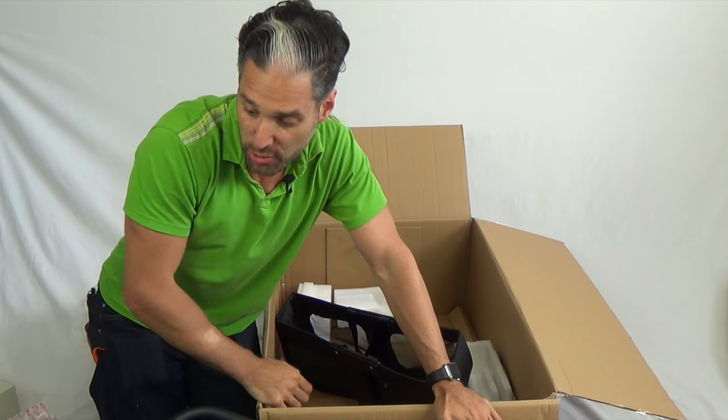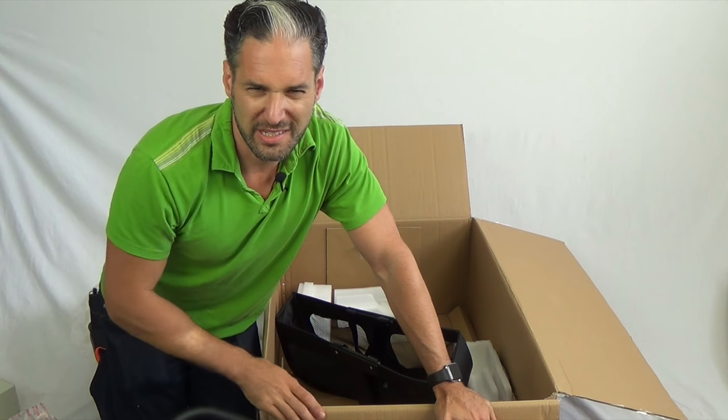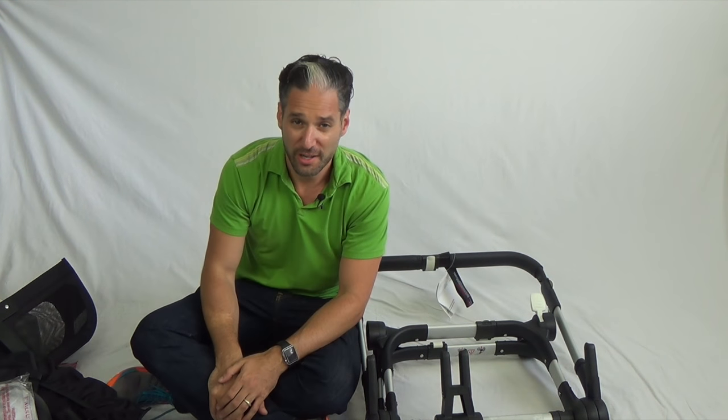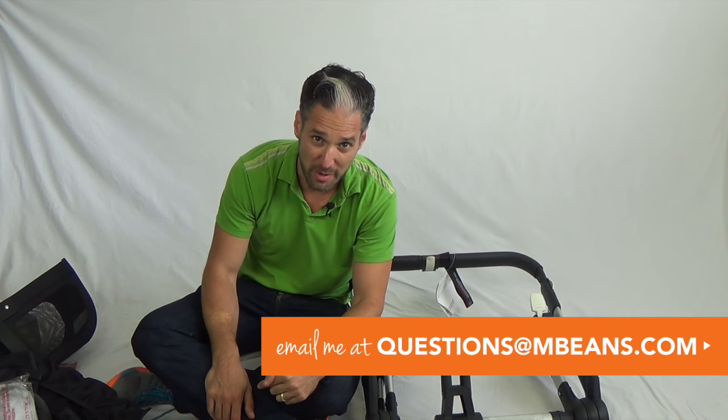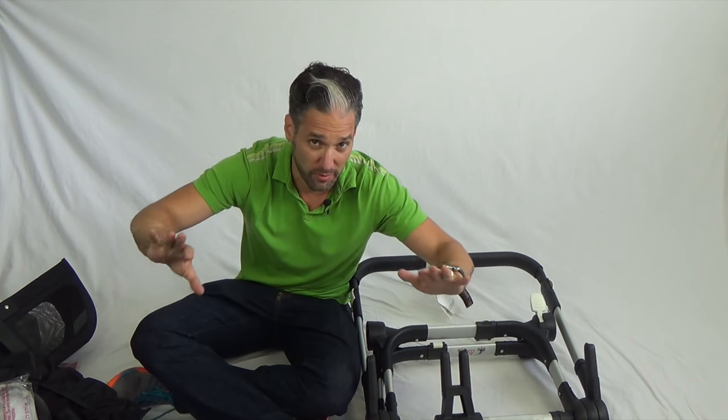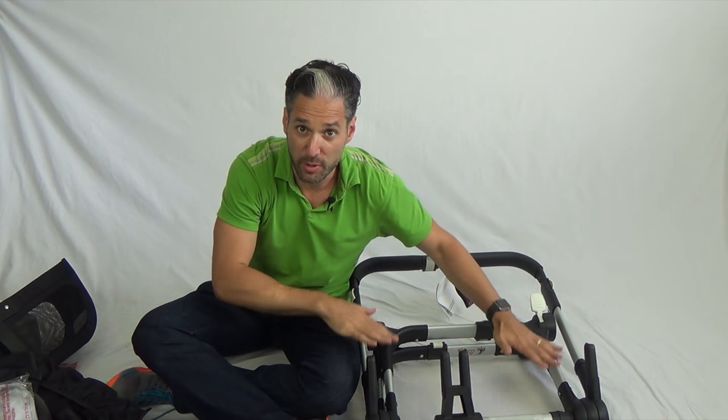The next thing I'm going to show you is how to put all of these pieces together. Here I am with lots and lots of stroller components on the ground. You may have felt this way when you put together your strollers — you may be standing in your living room with a whole bunch of Donkey pieces yourself, so I'm going to help you. If you have any questions for me, email me at questions@mbeans.com, or just leave a comment below in the comment section. We respond to all of our comments. But I digress — let's go back to putting this thing together.